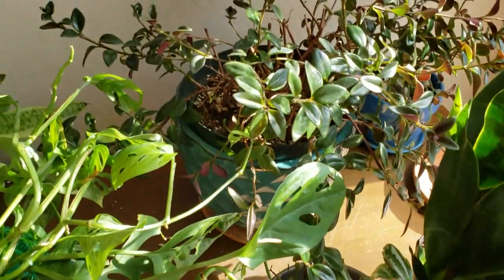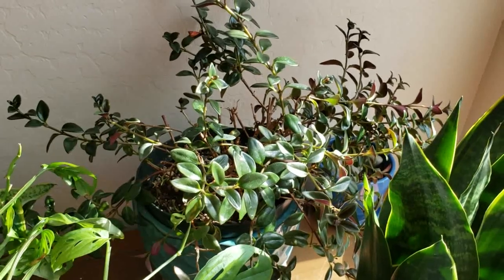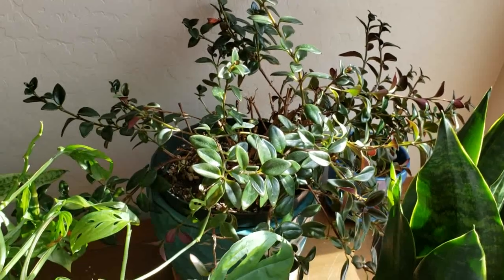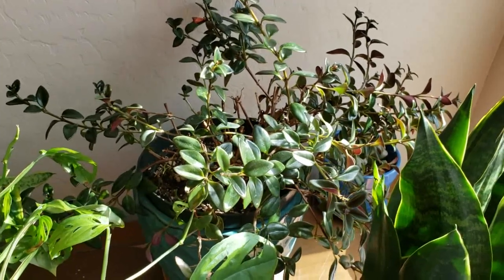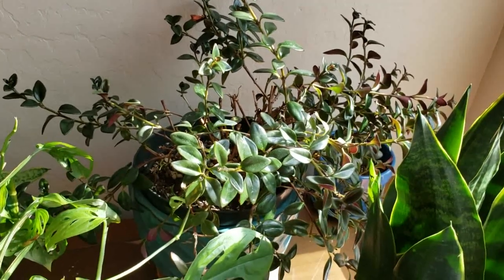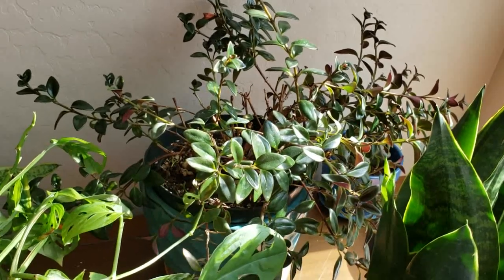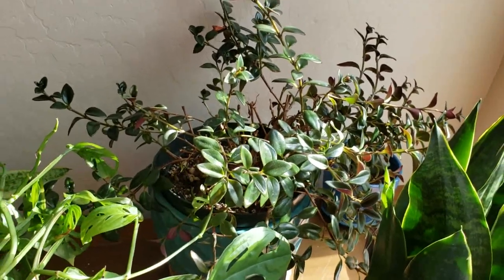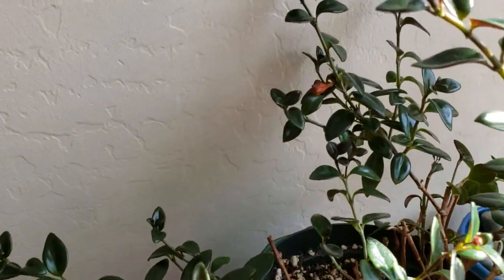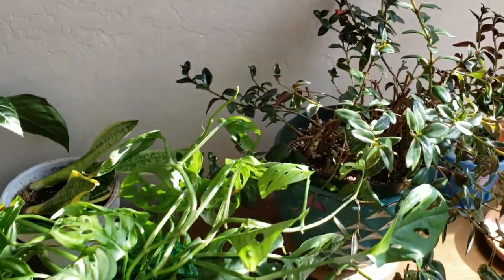My Goldfish plant was doing so great, but then I watered my orchid with some orchid food and I forgot that I had it in the watering can. So I poured the water into my Goldfish plant, and I guess it burned the roots. A lot of the leaves fell off and it's not as full as it used to be. It is still growing, and it put off a new bloom there — a Goldfish bloom — though it is dying off now, but at least it did bloom.